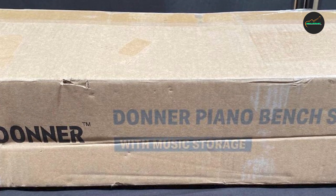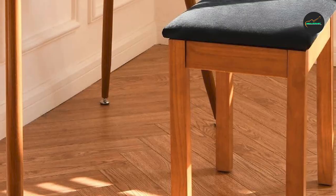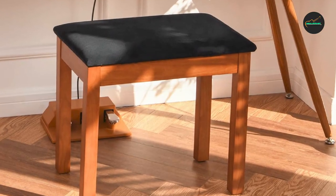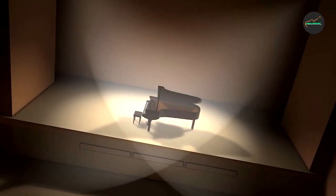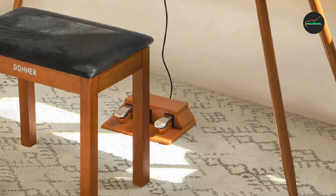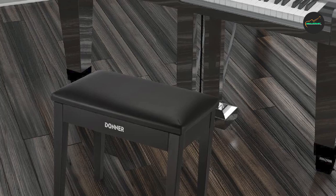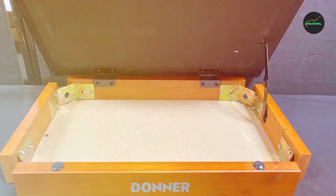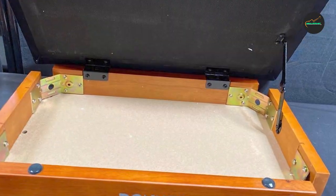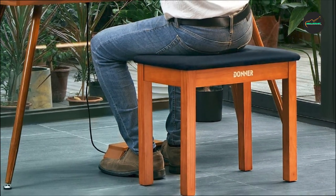The bench also features an adjustable height mechanism, allowing users to find their preferred playing position. The easy-to-use adjustment system ensures hassle-free changes, enabling pianists to maintain proper posture and minimize strain or fatigue. Whether you're tall or short, the Donner Piano Bench can be customized to accommodate your individual needs. Its sleek and timeless appearance complements any piano or home decor, adding a touch of sophistication to your playing space.